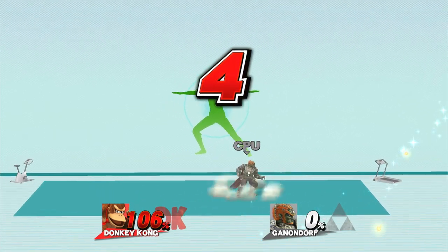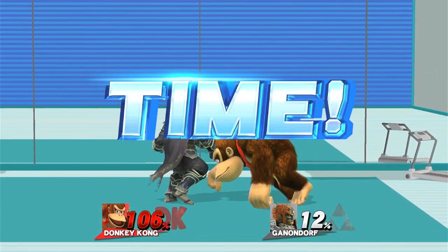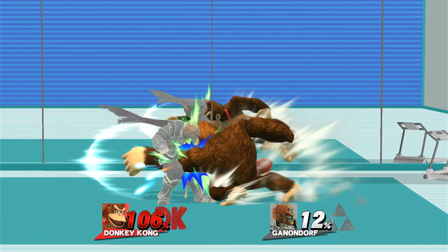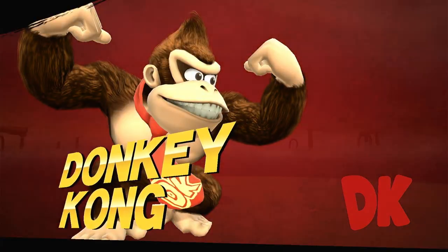Five, four, three, two, one, time! The winner is... Donkey Kong!